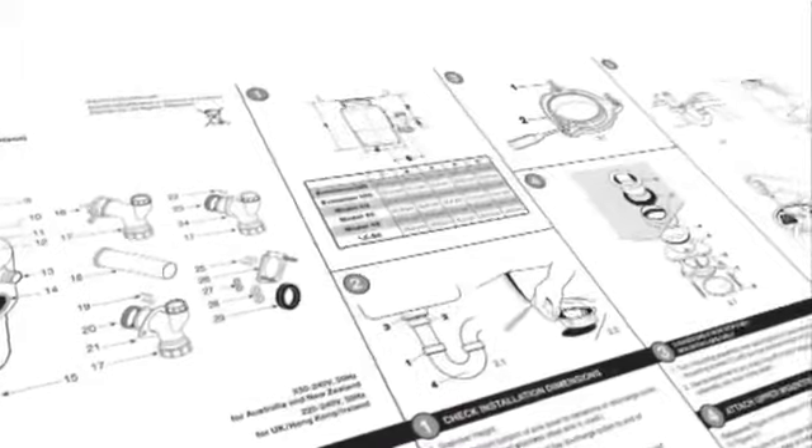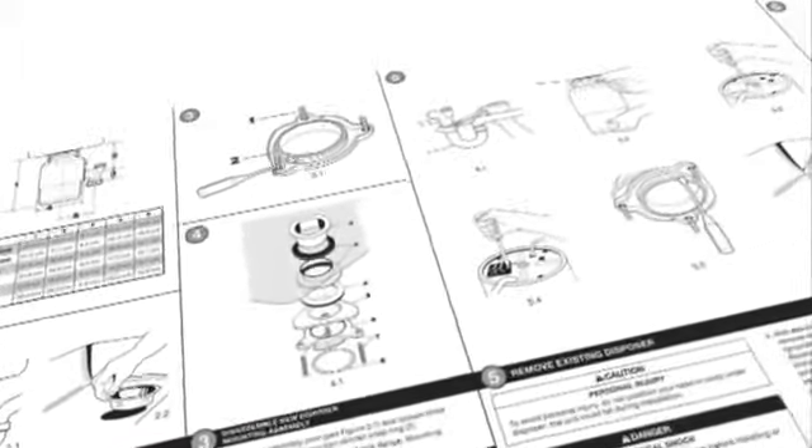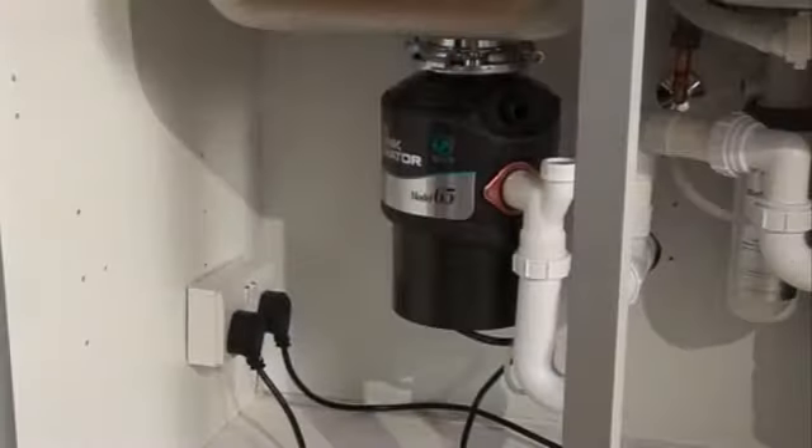Replacing an existing disposer is identical except for these additional first steps. Again, it's vital that you read and understand the safety and installation instructions in the Insincurator Disposer ICU manual. Firstly, and very importantly, unplug the old disposer from the electrical supply.